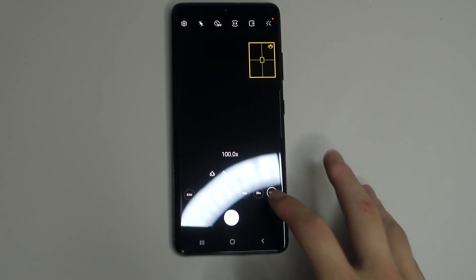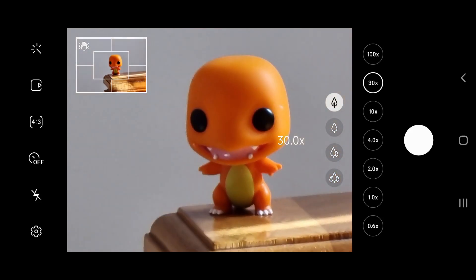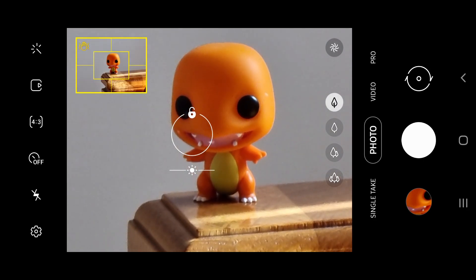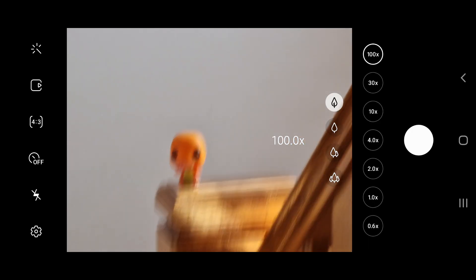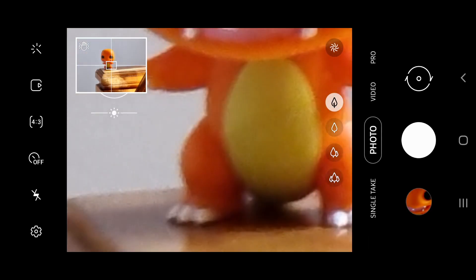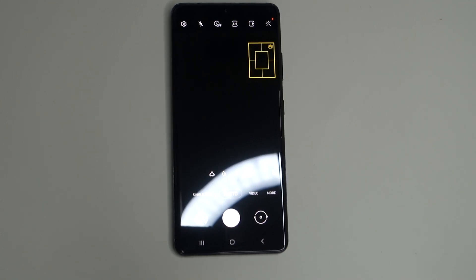When you zoom beyond 30x, there's a feature in the top-left corner marked yellow — Samsung calls it the intelligent zoom lock. As you zoom in on a subject, the phone uses software to stabilize the image so you can get a clearer shot. Another new feature is macro mode: if you're within about 40cm of a subject, it automatically switches to macro mode for really close-up images. Rather than a dedicated 2 or 5 megapixel macro camera, it actually uses the ultra-wide camera, giving you really sharp, detailed close-up shots.